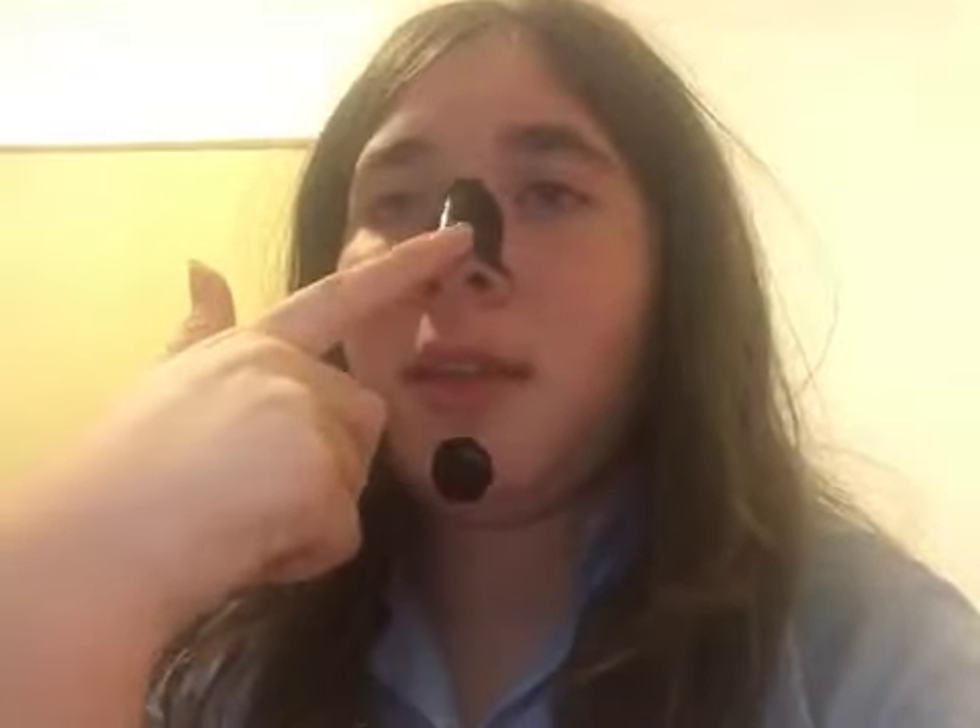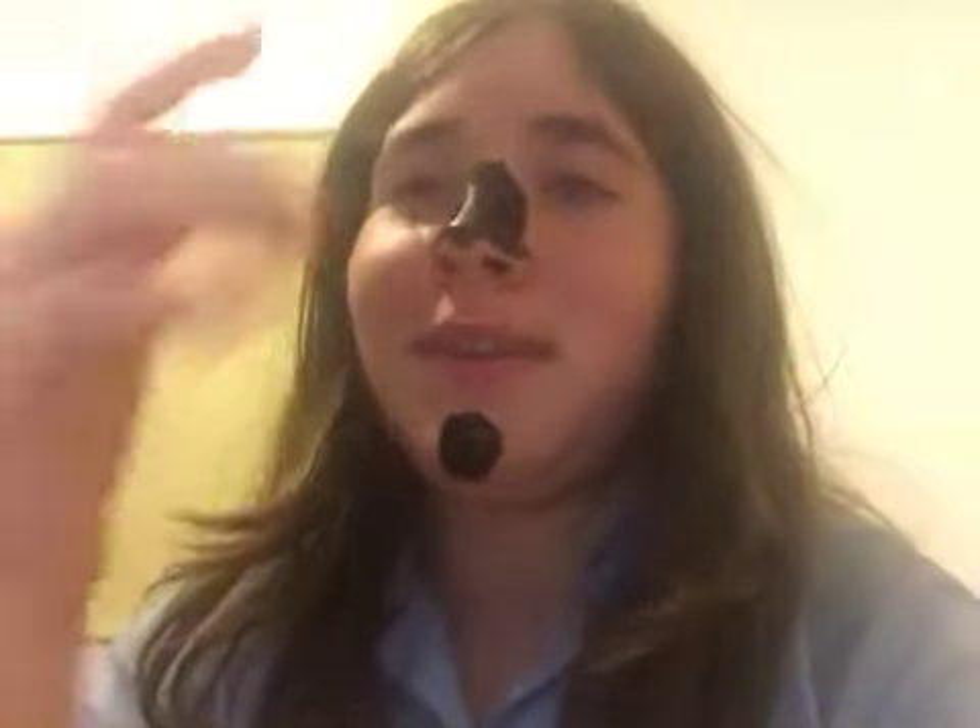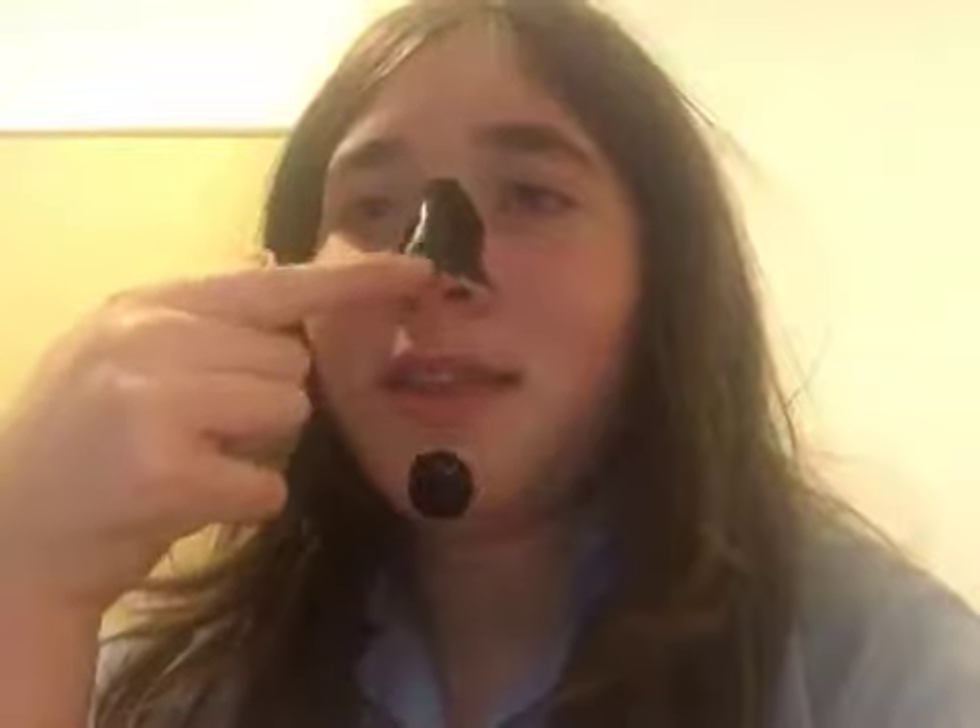Wait, this bit's dry — oh, this bit isn't. It doesn't really hurt — okay, quite a bit.